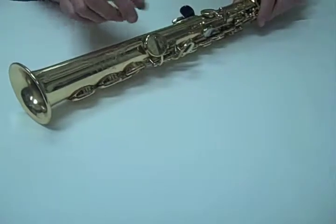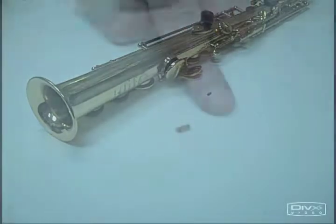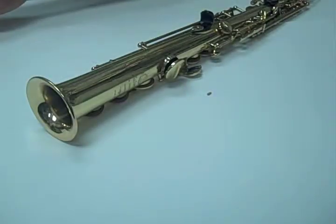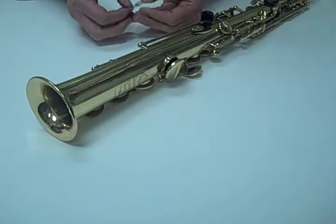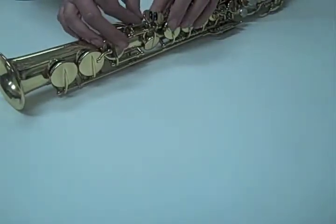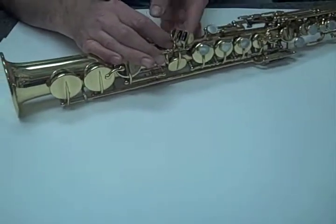I'm going to show you how to put a cork back on where it has fallen off so you don't have clicking. There's the cork. All you need is scotch tape with a little piece. Find out what side it goes on, put it in the middle of the scotch tape, put it underneath the foot, and tape up both sides so they touch together.